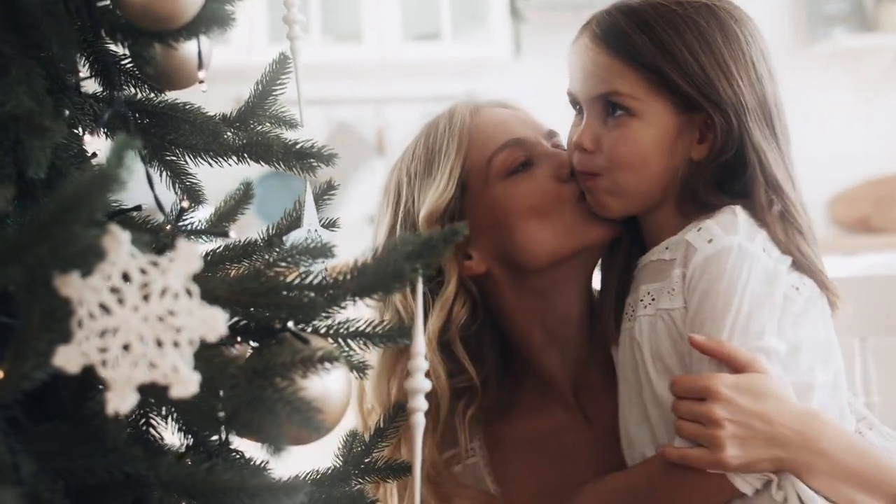Welcome to Tree Time. My name's Joe and I'm here to help you understand which tree is best for your home and decorating style.